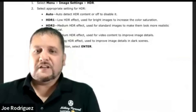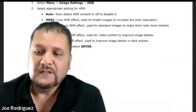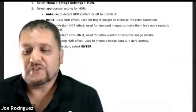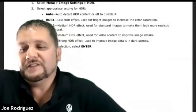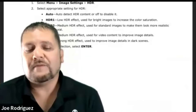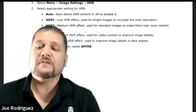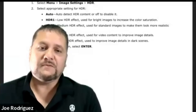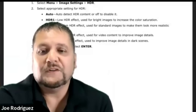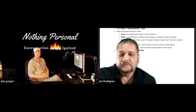HDR comes in a few different flavors. Auto just detects it and decides how to process it, but HDR 1 makes your screen super bright. Personally I kind of like HDR 2, which is described as more natural-looking — and I actually gravitated towards that one even before I read the manual. HDR 3 and 4 are also there, and someone else may prefer those. That's what makes this projector cool — there's something for everybody's taste.